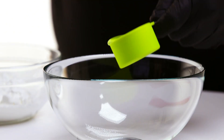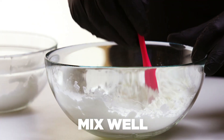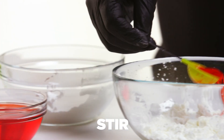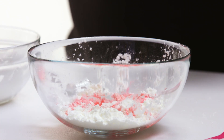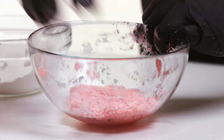Put the half cup of shampoo and quarter cup of cornstarch in a bowl. Mix well with a spatula or long spoon. Add food coloring or glitter. Add water and stir. Knead the slime for around five minutes. You're done!